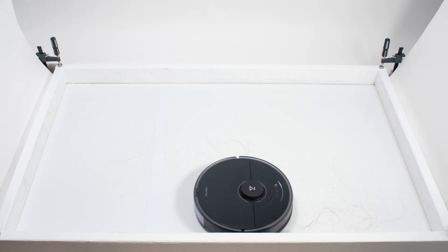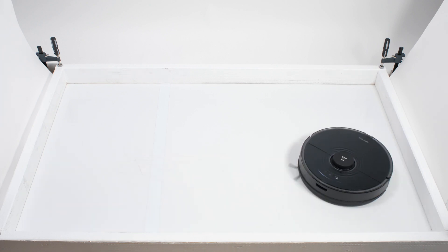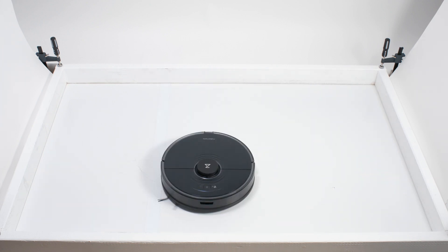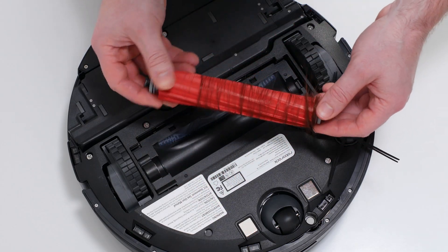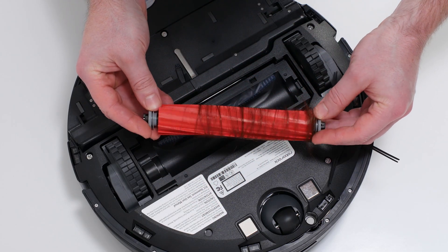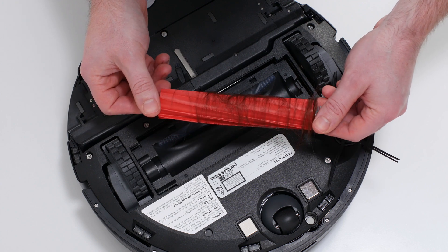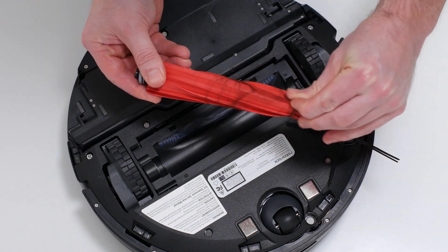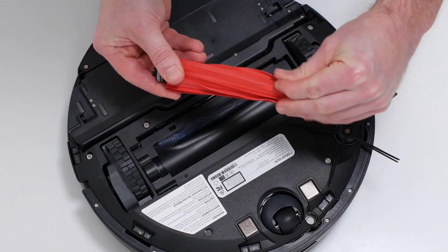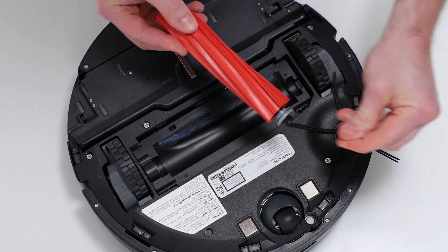In our human hair pickup test, the redesign surprisingly made very little difference. Like earlier models, the S7 picked up all the hair, but most of that hair wasn't pulled into its dustbin. Just like those earlier models, 70 to 90% of the hair it picked up tangled around its brush roll and had to be cleaned off manually. The only area where the redesign did make a difference was hair removal — because of its bristleless design, it was easier to remove hair from the S7's new brush roll.